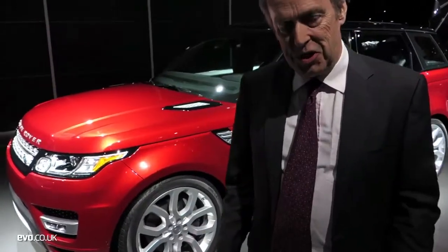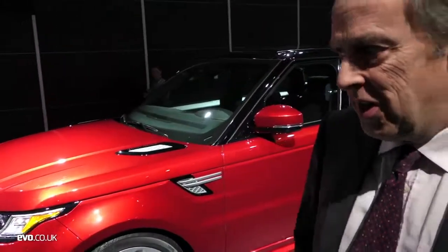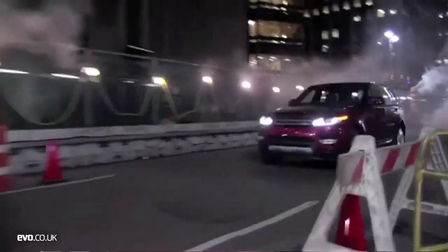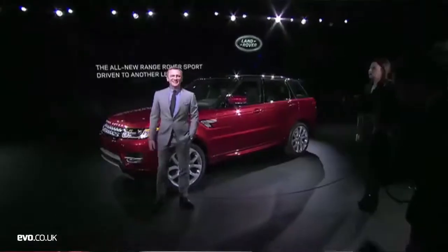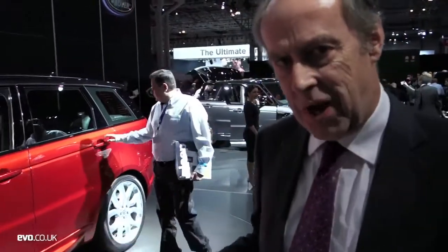Here's the start of the New York Auto Show — the new Range Rover Sport. Introduced last night, Daniel Craig drove it into town. Big change for this car because it's an all-aluminium car. It's had a dramatic loss of weight — 420 kilos they're talking about. And it's a completely different car to the previous Range Rover Sport. It almost ought to have a different name.